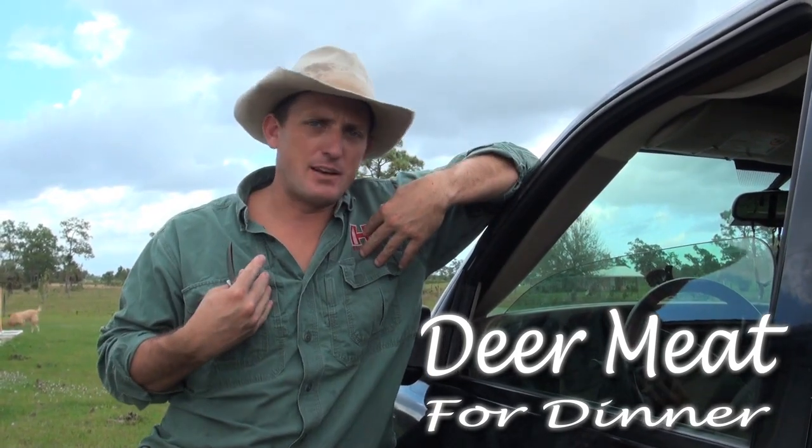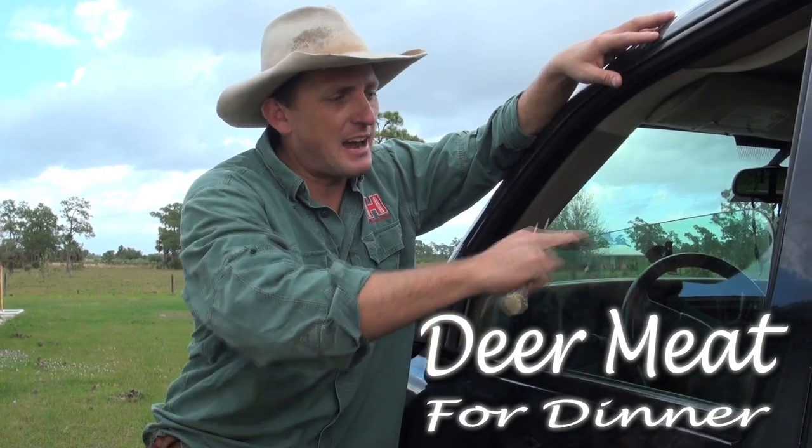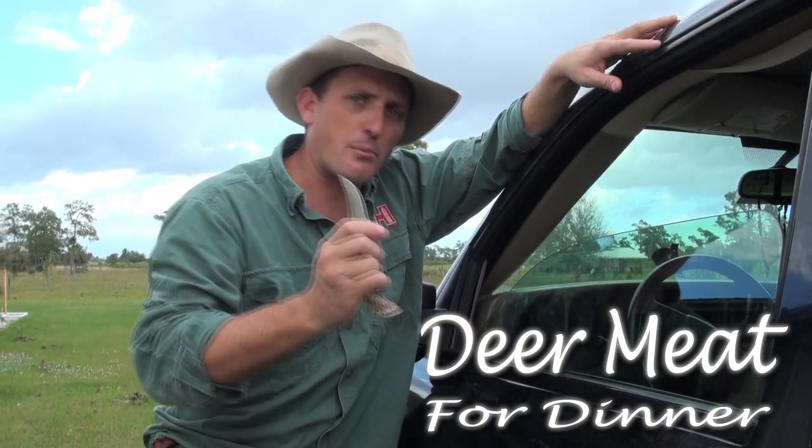I leave stuff at the house all the time, including my knife sharpener. But I never leave home without my truck, and as long as I have the top of this window, I've always got the best knife sharpener.